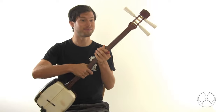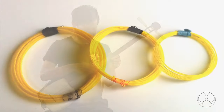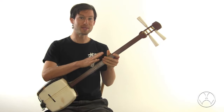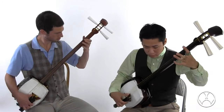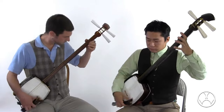This instrument is a traditional Japanese musical instrument called the shamisen. The shamisen has three strings, which are made of silk and nylon. The best quality of the shamisen, in my opinion, is its ability to play both percussion and a melody at the same time. Like this.